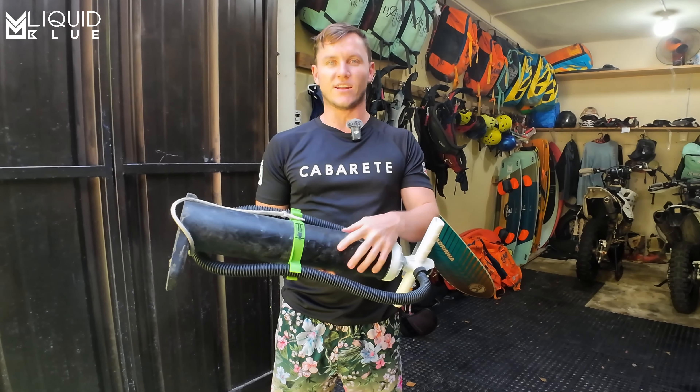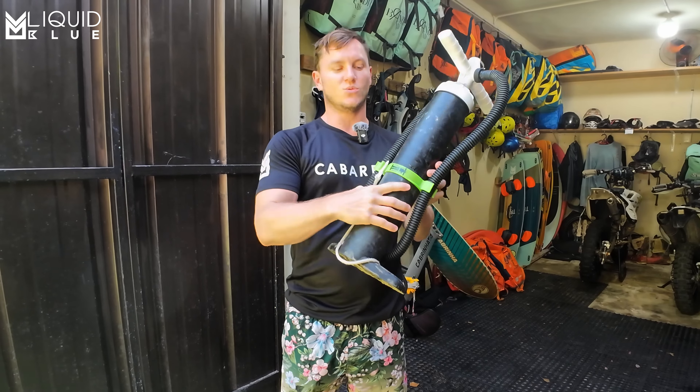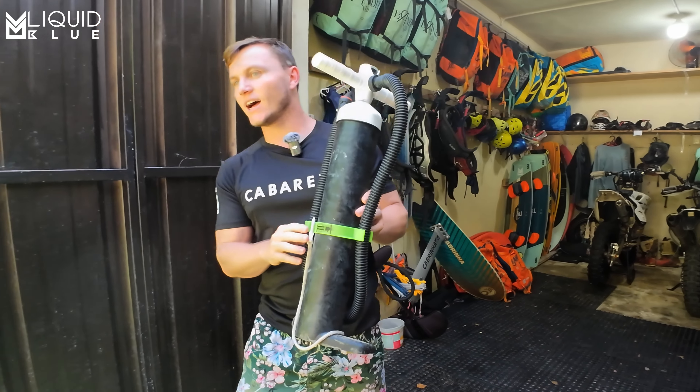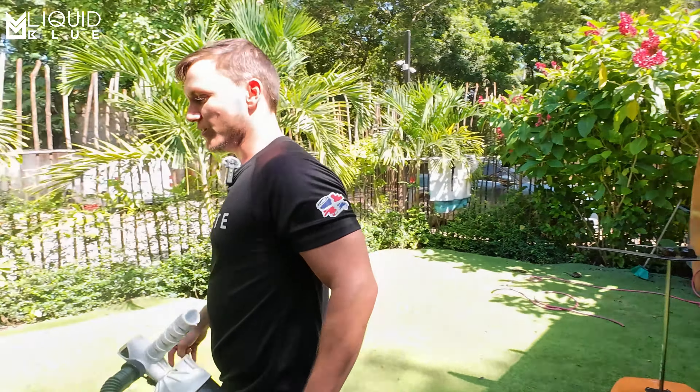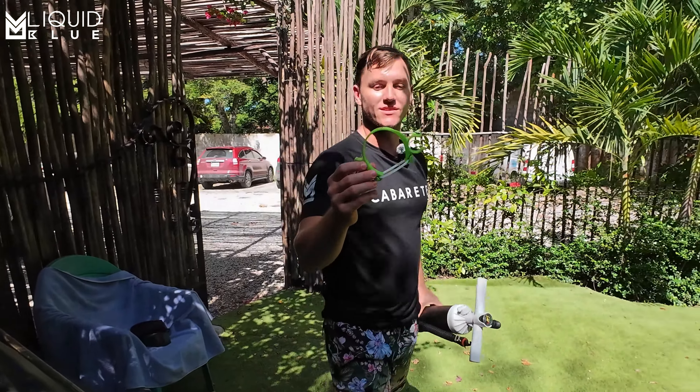Today I just wanted to give a quick shout out to Paul who made this, which is a pump clip. Right here I got one that's on a pump, which you can see. I also have another one right over here, which is actually what the invention is.